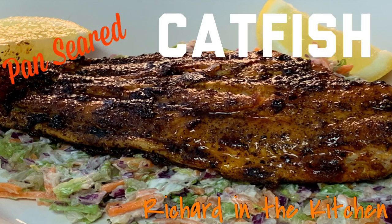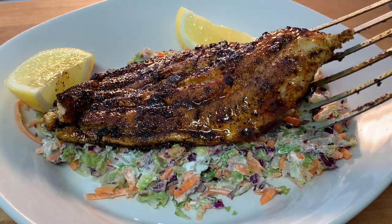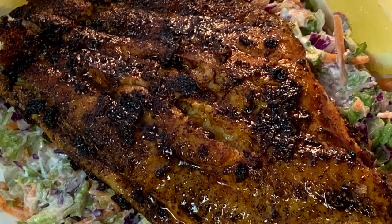Hey y'all, thanks for stopping by tonight. We'll show you a delicious and healthy 15-minute meal: pan-seared catfish over creamy coleslaw. It's an easy dish to make, loaded with vitamins and minerals and plenty of omega-3 fatty acids.